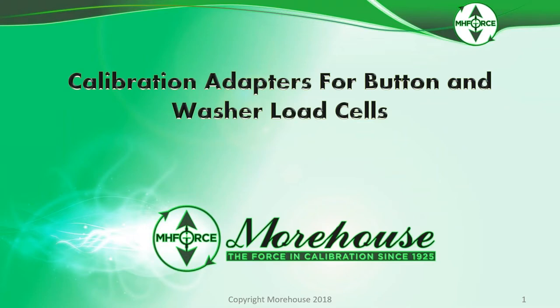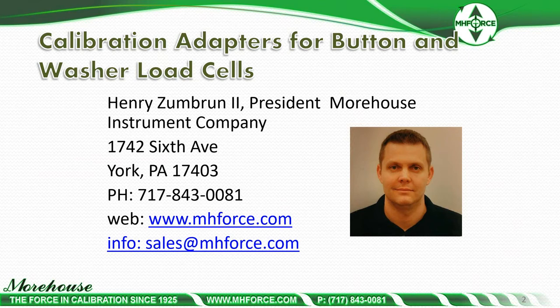Hello and welcome to Calibration Adapters for Button and Washer Load Cells. My name is Henry Zumbrun, I'm the President of Morehouse Instrument Company. If you have any questions concerning this presentation or want to order adapters, please feel free to contact us at sales@mhforce.com or call 717-843-0081.